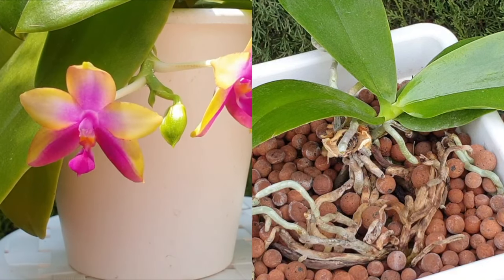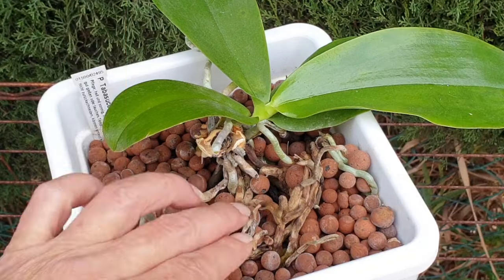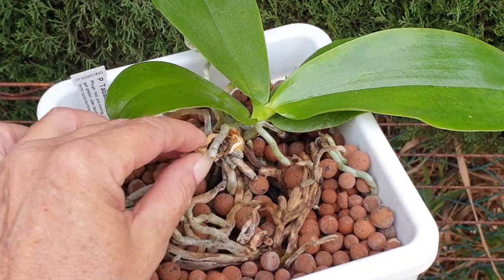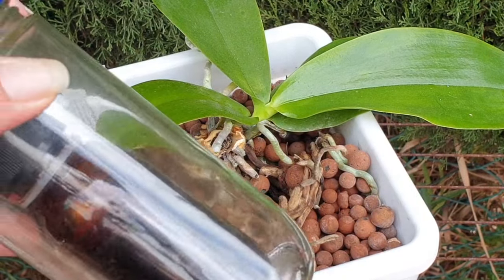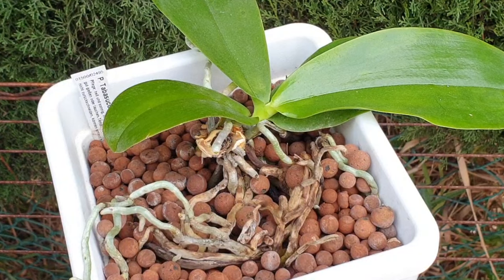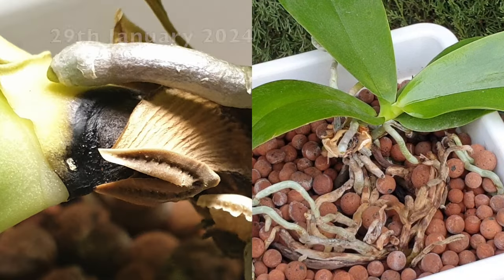Under ideal conditions, what I would recommend you do is unpot the orchid, get rid of all the dead stuff, and cut everything away. I would use dragon's blood if the tissue were wet, just to make sure that all the antibacterial and anti-fungi properties of dragon's blood can ooze into the cell structures. If you don't have dragon's blood, cinnamon will do.